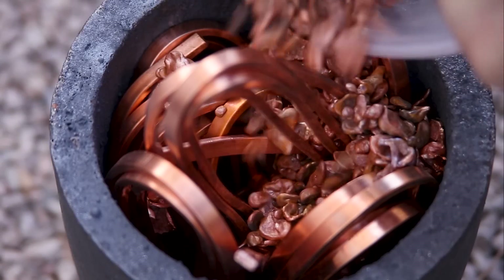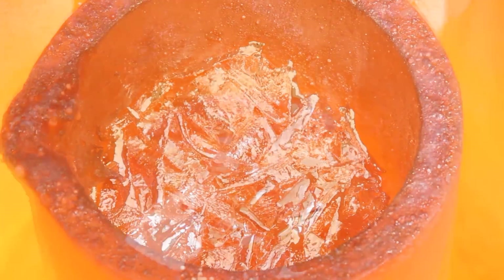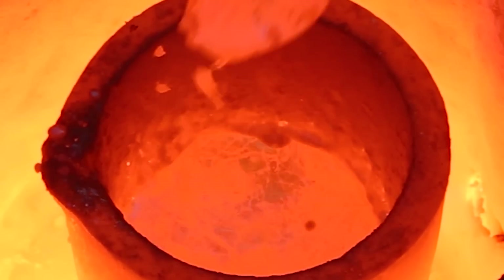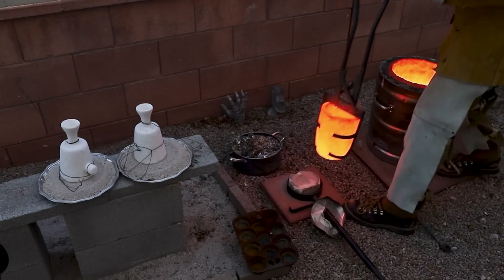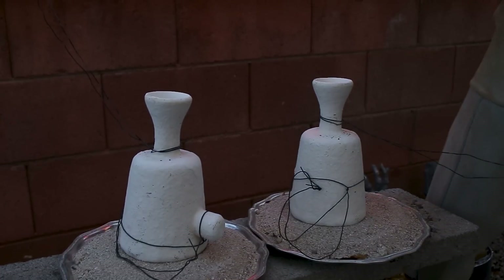Hey, welcome to Robinson Foundry. In this video I'm going to show you how I made a set of solid copper mugs. But first, why would anybody want a copper mug? Well, copper is an extremely good thermal conductor, so when you pour in a cold drink, the cup instantly changes to the same temperature. Now that's great for cold drinks, but not so much for hot ones, as I learned the hard way.